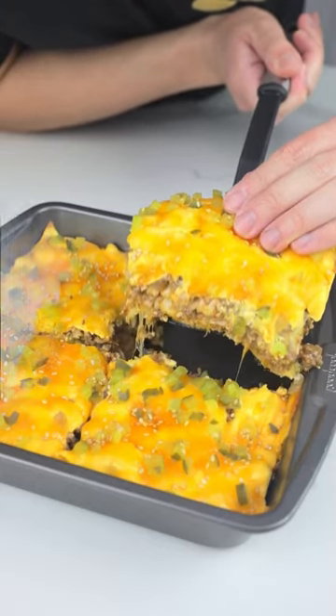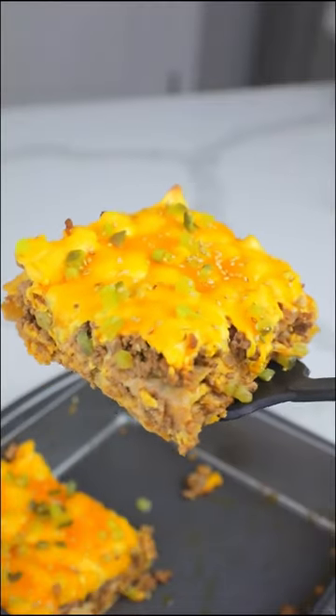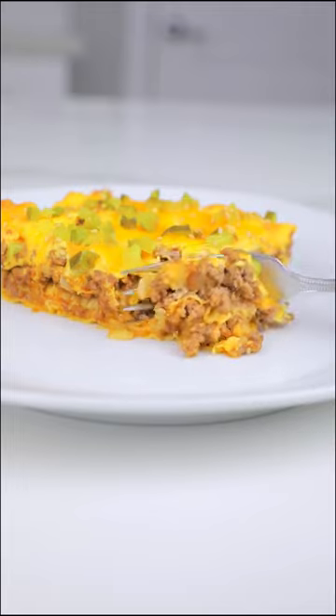A Big Mac Lasagna. This recipe is a crowd-pleaser — also surprisingly low-carb and healthy. Here's how you make it.